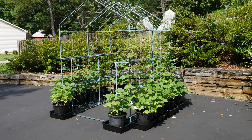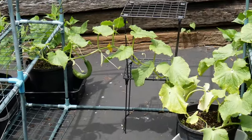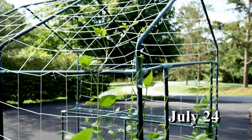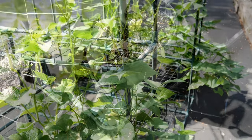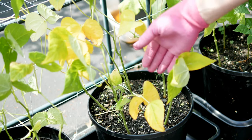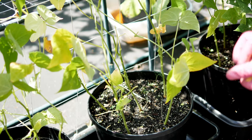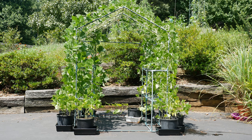The beans continued to climb up and I continued to harvest cucumbers. Once cucumber plants start to become stressed, the fruit will become a little deformed and won't be nice and straight. The beans were going up and almost over the greenhouse frame. I started to notice the bottom of the vines had yellowing leaves — a sign of some kind of nutrition deficiency. I pulled the yellow leaves and more green ones grew back, but I think the heavy rain leached nutrients right out of the containers.